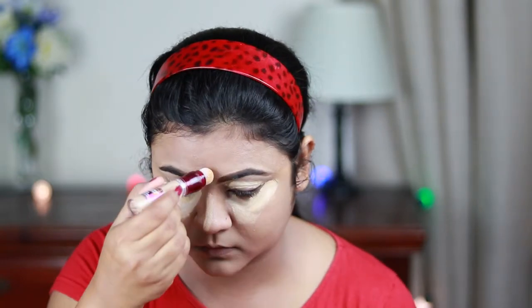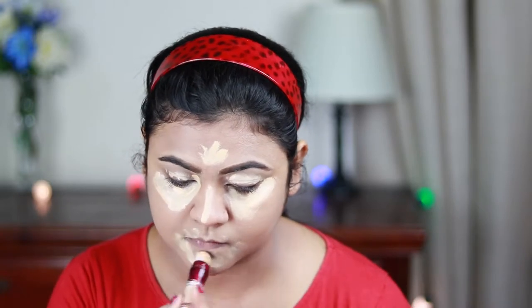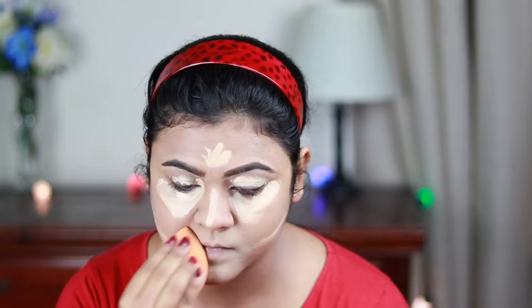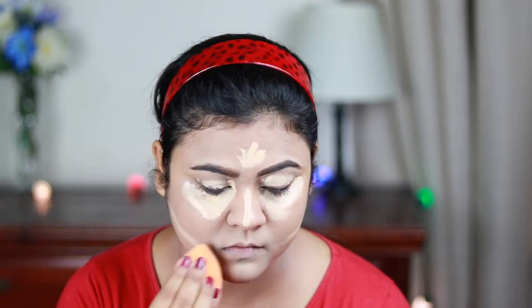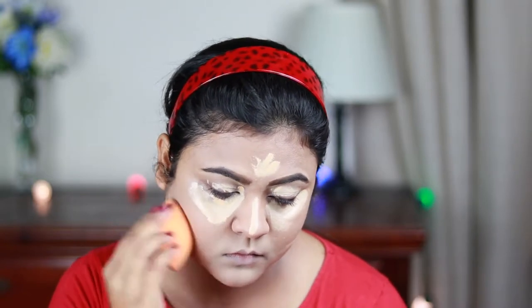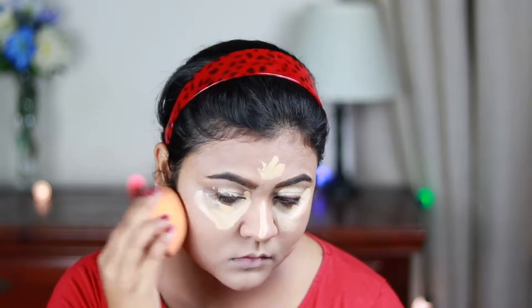I'm applying concealer down the bridge of my nose, center of my forehead, and sides of my mouth just under where I'm going to place my contour next. Then I'm blending everything out using the same beauty sponge. I applied a little bit more concealer on my eyelids as well because previously the concealer was not sufficient, so I just applied some more.